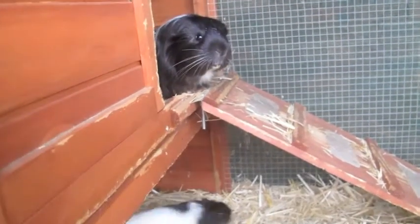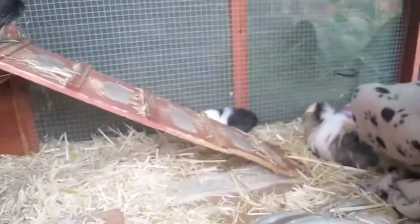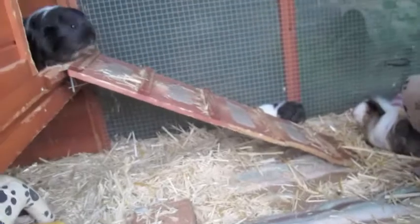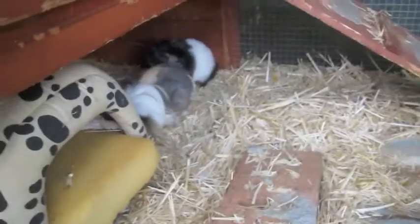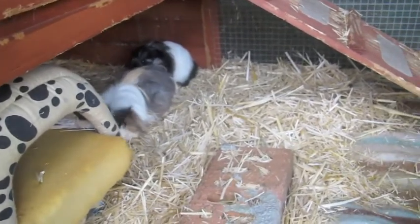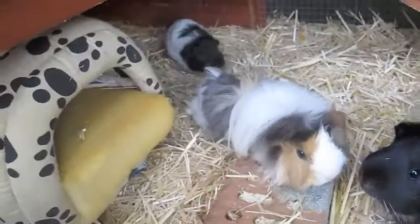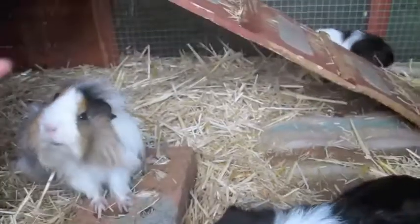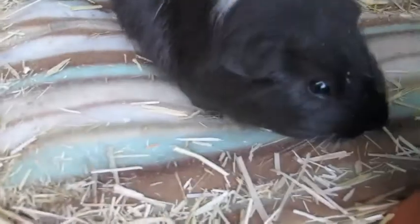Hey guys, it's Paws and Hands here and today's video is going to be on my new piggy. So as I promised you guys, we were going to get one. We're going to get into Neurons, and we got the boy first. He's so cute — that's Hoshi. He's really cute and we got him on Friday.